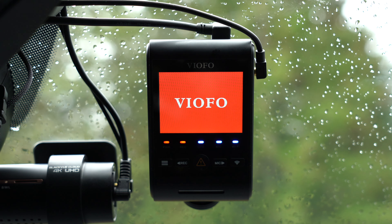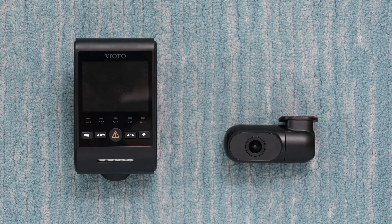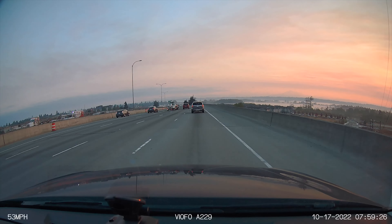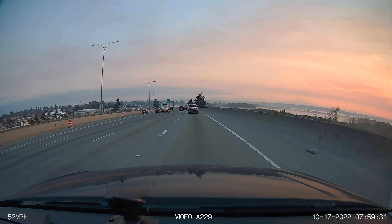Hey, what's up guys? In this video, we're going to be taking a look at the Viofo A229 Duo. This is a dual channel dash cam that records both front and rear and offers 2K recording for both. I found it to be a pretty solid dash cam — it does the key things that you need and does them well. It's the product of many years of refinement from Viofo.